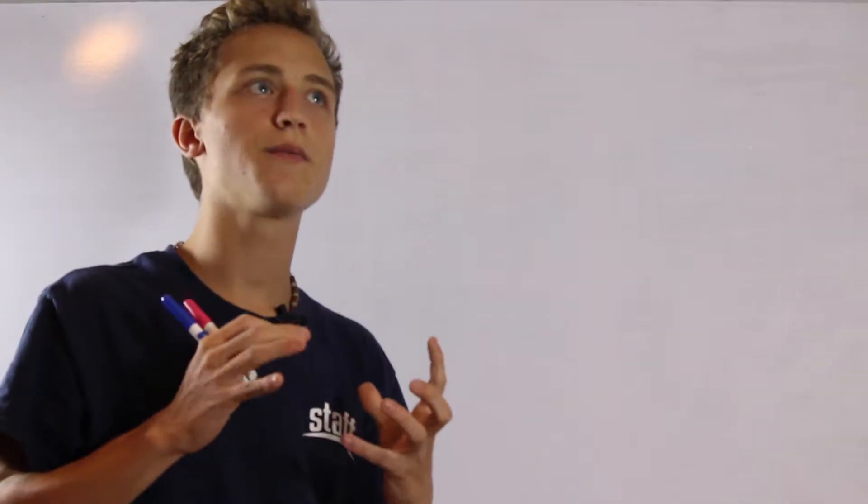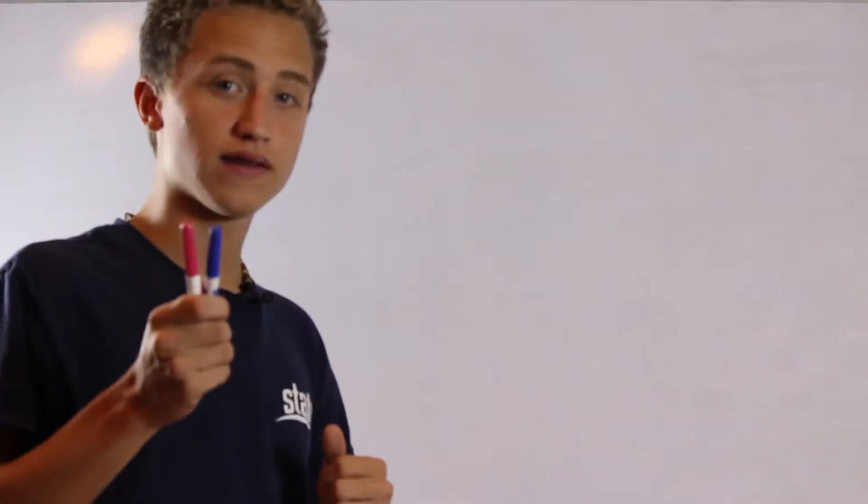Strum patterns are some of the most aggravating things when you're just starting guitar. It's just so hard to get into that flow, so hard to get comfortable with your guitar and get a nice strum down. But in this lesson I will show you exactly how you can move into being really good at strumming — to the point where you can pretty much hear any song and immediately do a good strum pattern.